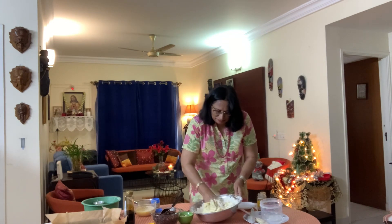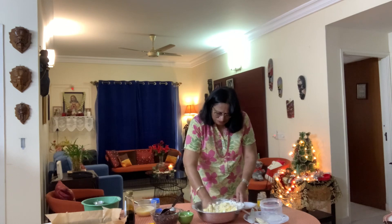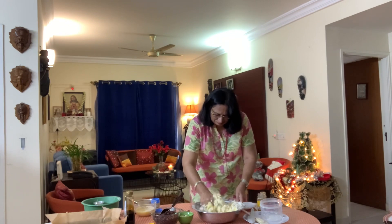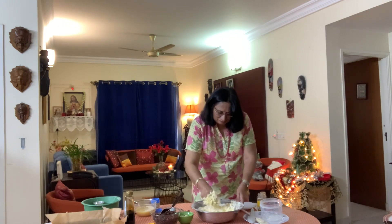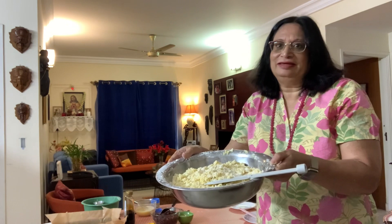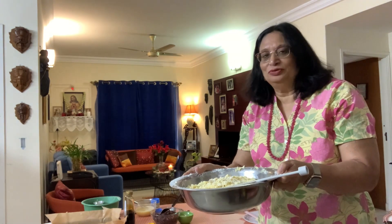My big mixing bowl got damaged so I have to use this one. You can see that it's mixing well. The butter and the flour are mixed into crumbs. At this stage we are going to add our fruit and the eggs and mix well — we are not going to do anything fast.